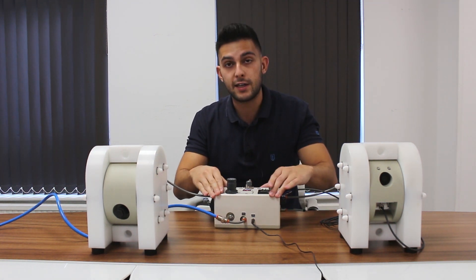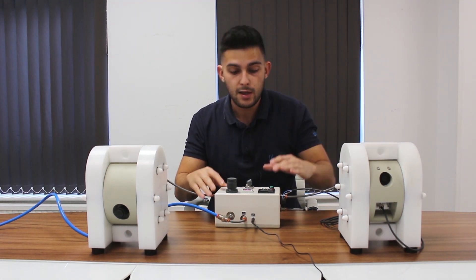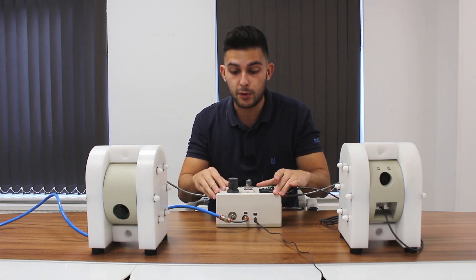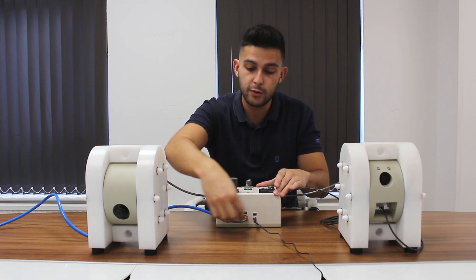We have a little test rig set up which gives you the standard pump compared to the new technology. We've got air pressure coming in and we've also got some other nice features which I'll talk you through on this box. At the moment I've got 0.25 of a bar coming in through here.